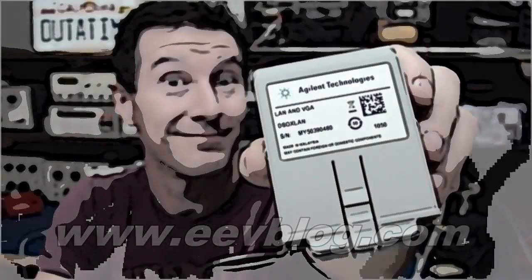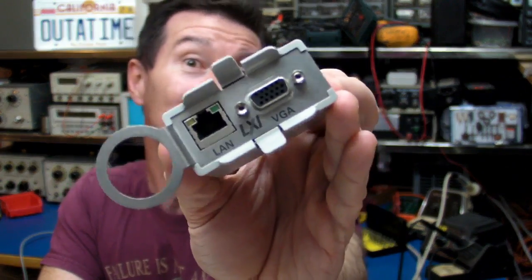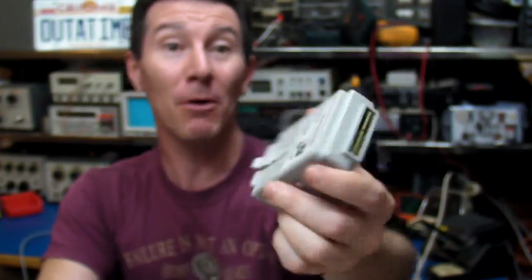Welcome to the EEVBlog, an electronics engineering video blog of interest to anyone involved in electronics design. I'm your host, Dave Jones. In the previous blog I reviewed the new Agilent 2000 X-Series Oscilloscope, and it was a beauty. I did a teardown of it, which everyone seemed to love. But I forgot one thing — I forgot to tear down the optional LAN VGA module, and somebody asked if I could do it.